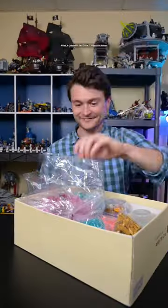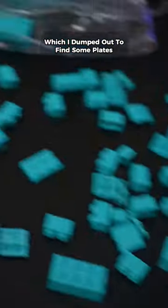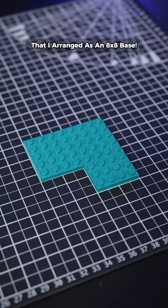Let's build my room out of LEGO! First, I grabbed my dark turquoise parts, which I dumped out to find some plates that I arranged as an 8x8 base.